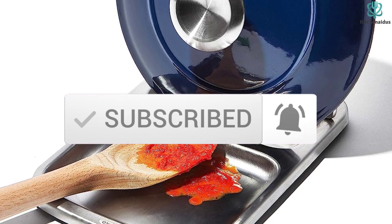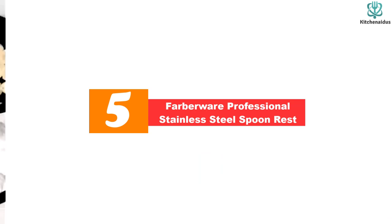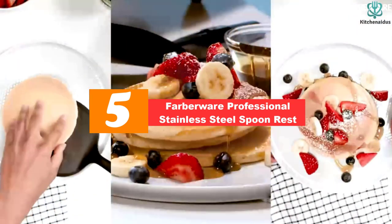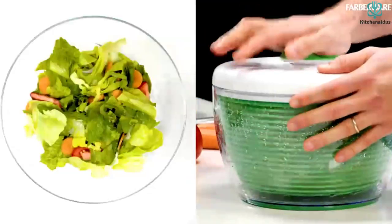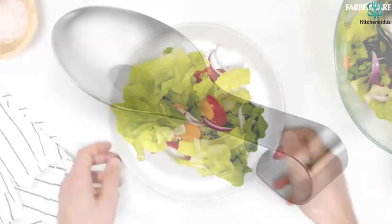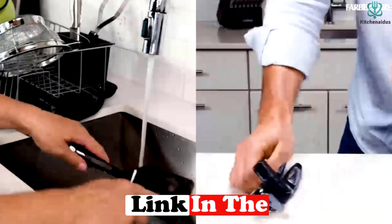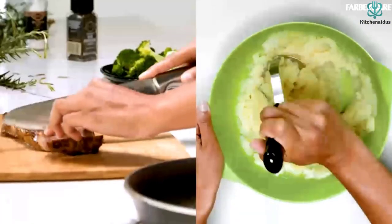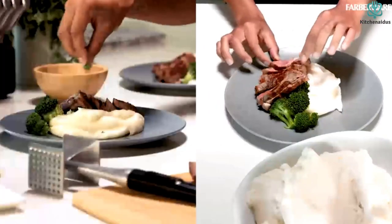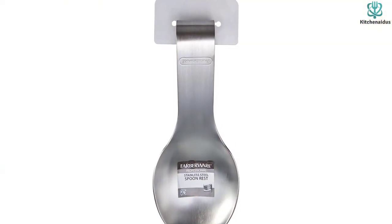Starting at number 5, we have the Farberware Professional Stainless Steel Spoon Rest. This spoon rest is simple, classic, and a must-have in any kitchen. While it is a basic spoon rest, its form and function make it our best overall pick. It's small enough for tiny countertops, made of durable stainless steel, and the right size to hold wooden spoons, serving spoons, ladles, and more. It's affordable and the perfect option for anyone who has been making do without one.